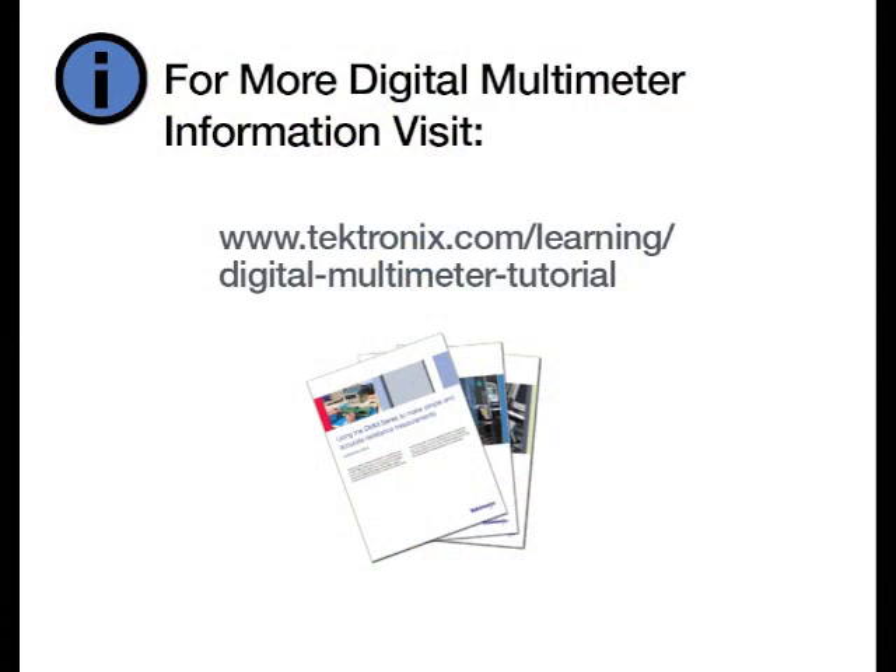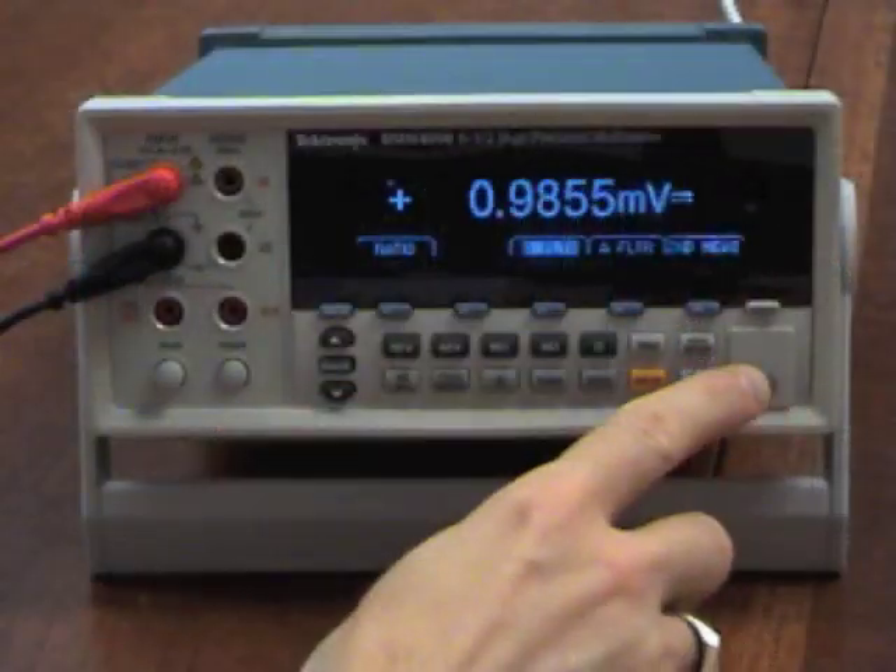Tektronics.com/learning/digital-multimeter-tutorial — that'll get you the manuals, information on other types of measurements, and safety information. That's a good place for us to sign off. Don't forget to write any comments if you have any. Thank you.